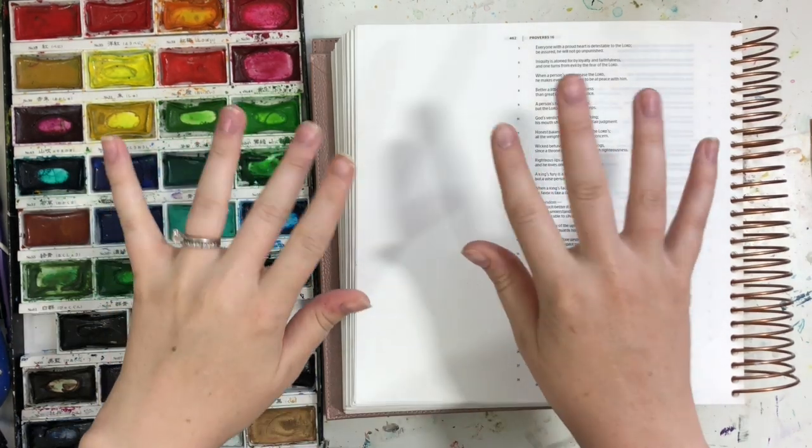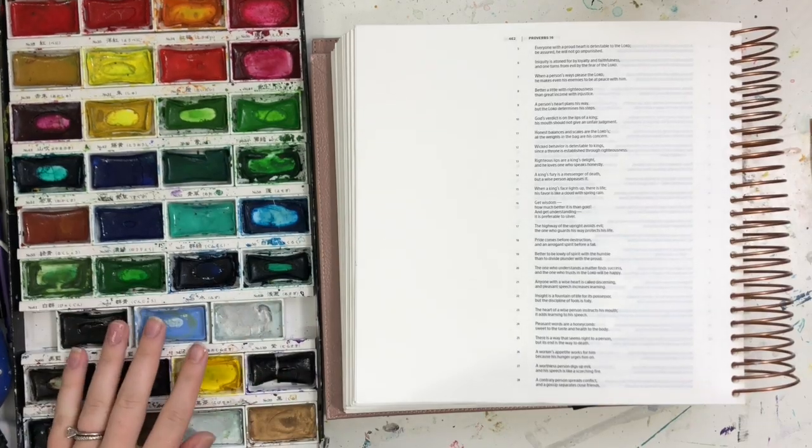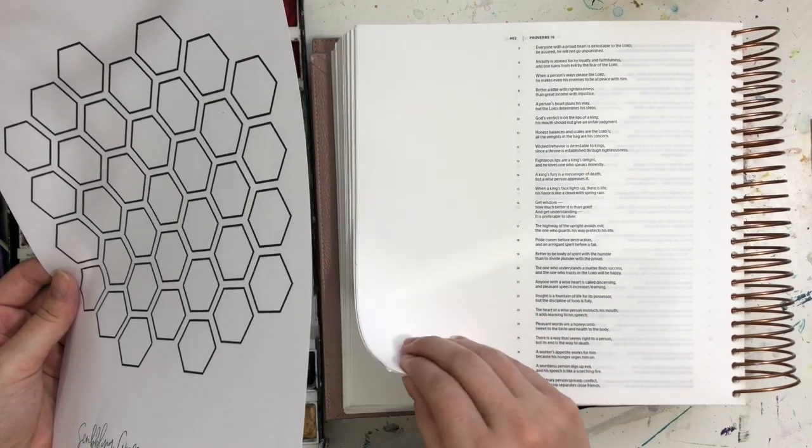Hi there, it's Jenna from ScribblingGrace.com. Today I'm doing a Bible journaling with me video on Proverbs 16, verse 24, where it says kind words are like honey, sweet to the soul and healthy for the body.